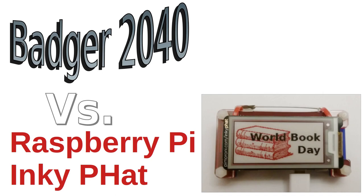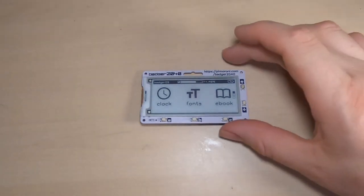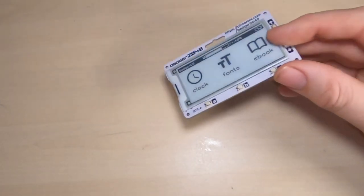Another big difference is that the Raspberry Pi version is a full microcomputer running the Linux operating system, whereas the Badger 2040 uses the RP2040 microcontroller. The Raspberry Pi was overkill for a badge — it's also bulky and consumes more power. The microcontroller is a much better fit.